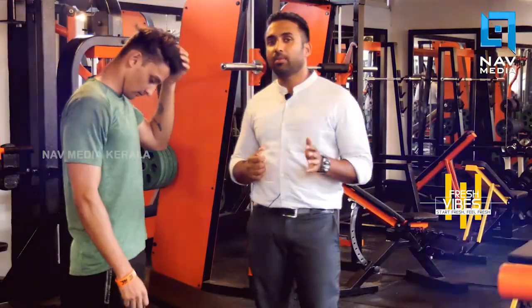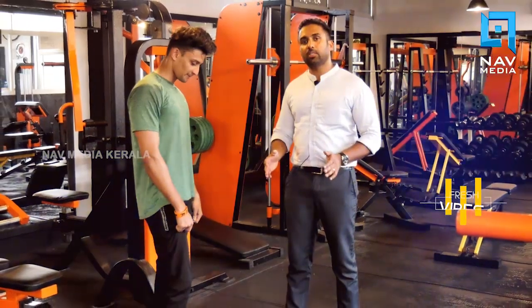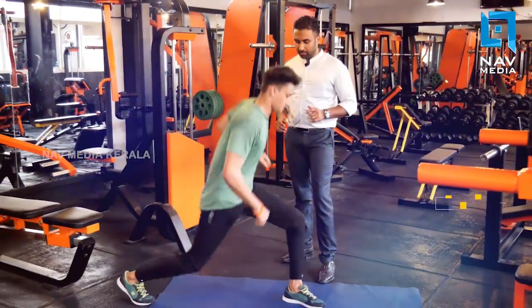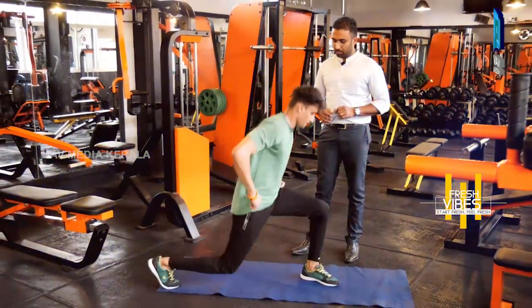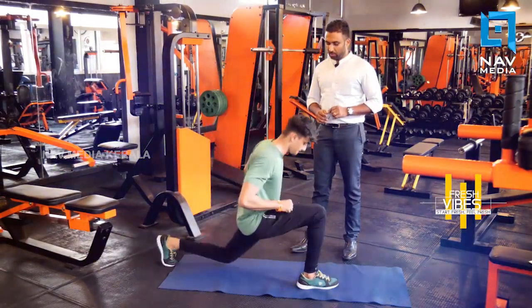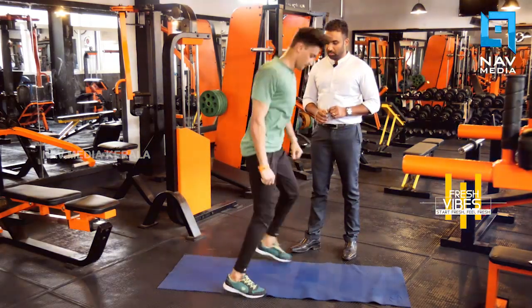Next, we will do a combo kick exercise with high jump, then lunges, and then we will go to squat. Start: one, jump, two, then squat. Again one, two, again squat. Again one, two, then squat. Again one, two, then squat.